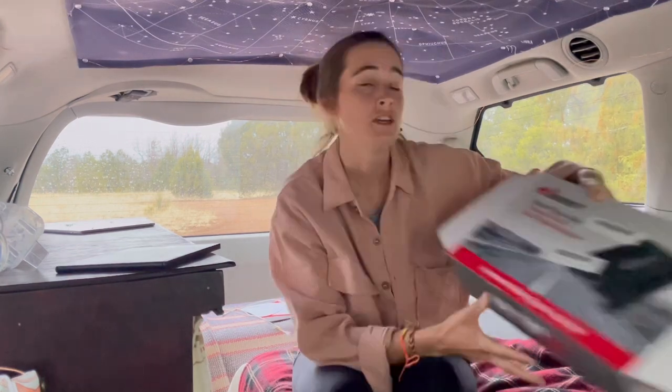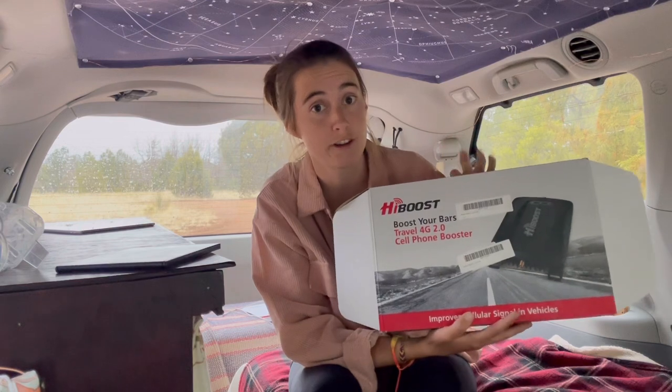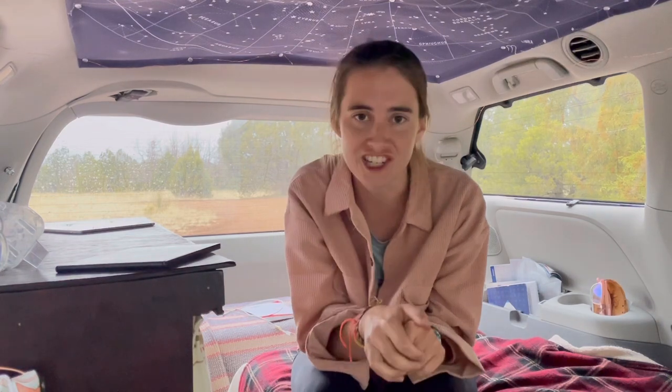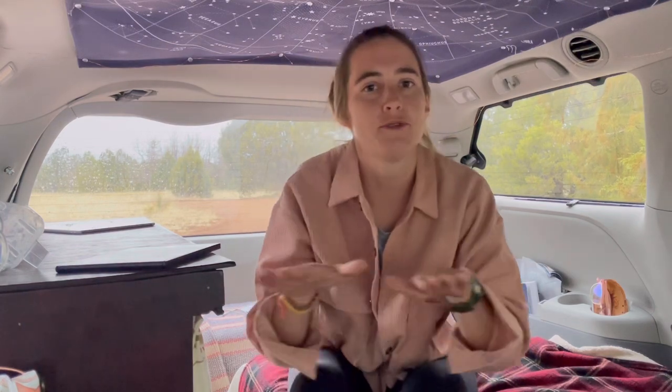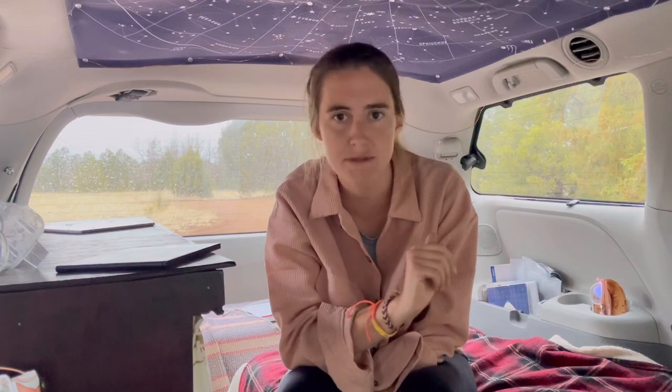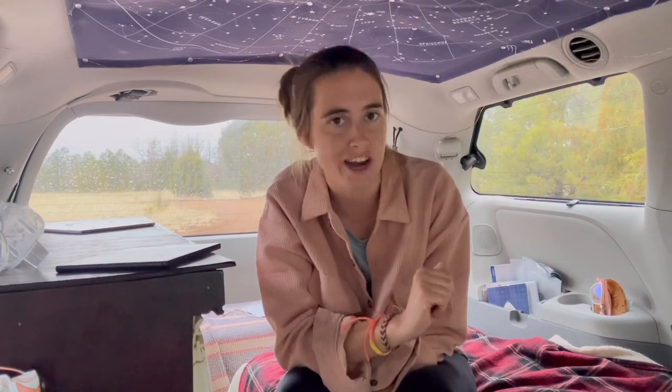So thank you to HiBoost. This is the one I chose — it's specifically designed for a car. Best news is there is a 15% discount you get just from being a subscriber. The discount code is BEER. I got to choose that myself — I was thinking if me and the people that watch my channel were in a secret club, what would the secret password be, and I was like it has to be BEER. Just use the discount code BEER and you get 15% off. I would definitely try this if you're on the fence and you have the money.